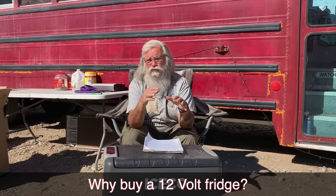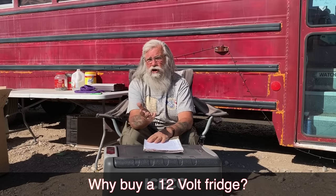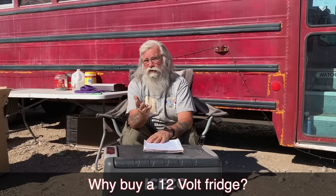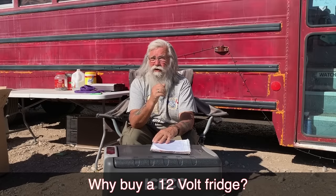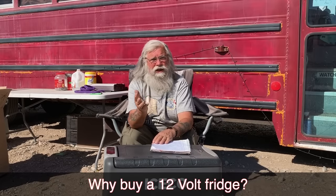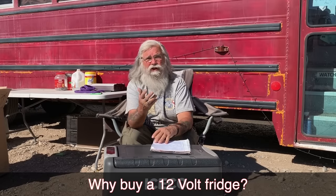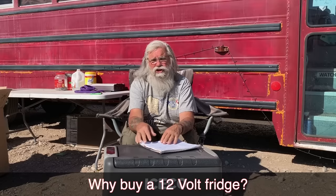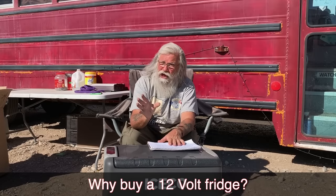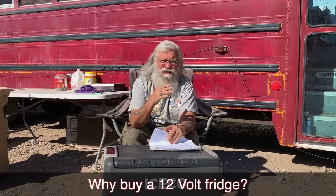Why would you buy one of these? You really have four choices. The first is just not to have any refrigeration at all — you can eat raw, or do grains, or if you live near a town just go to the store every day. You don't have to have refrigeration. But I like cold foods, so it's not an option for me — I've always had refrigeration.